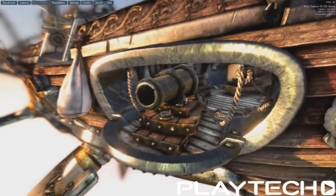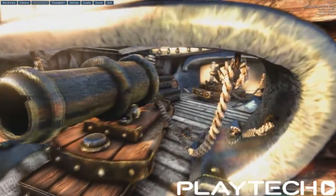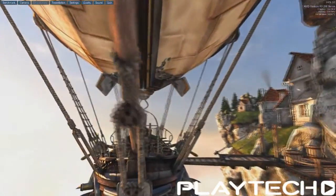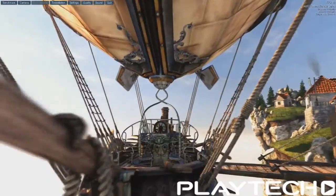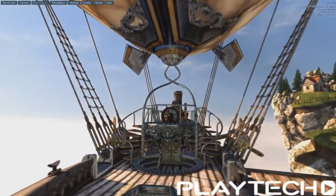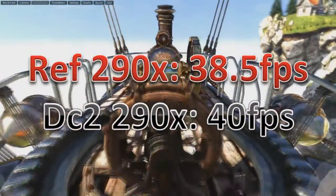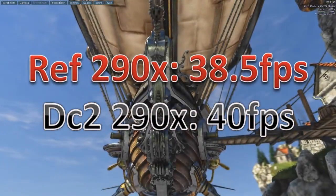Heaven again, this time in OpenGL with everything maxed out. The Reference 290X scored 38.5 fps, and the DirectCU2 290X scored 40 fps. You're starting to see a pattern — it's about one and a half to two frames here and there. This is a little lower than expected, considering the memory bump usually increases performance quite a bit.